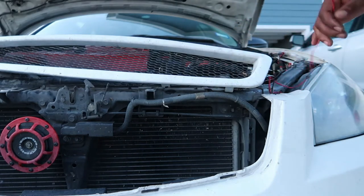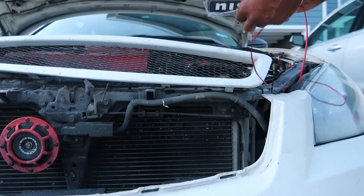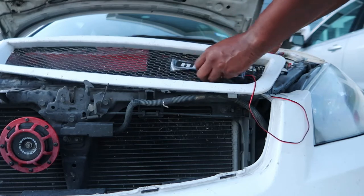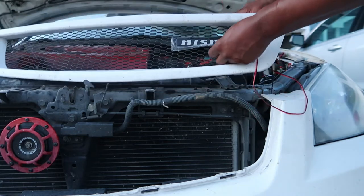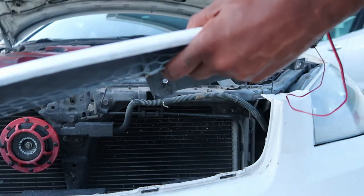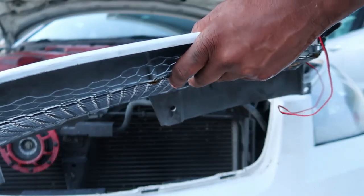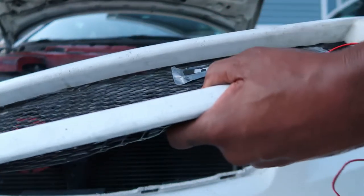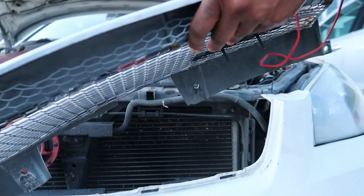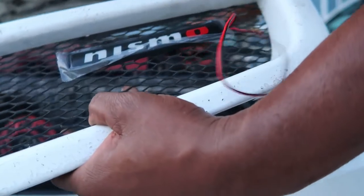I can keep that for a while, use that for something else. All right, so let's go ahead and put the wire through. First of all, we've got to know where we're going to place it. So I'm going to place it about right there. Let me see that straight. Nice and straight. It's going to get that wire through real quick. Get the wire through there. Stick the wire through the hole.